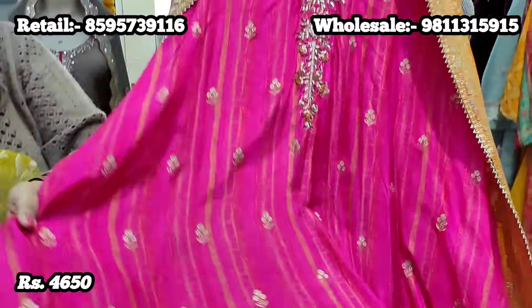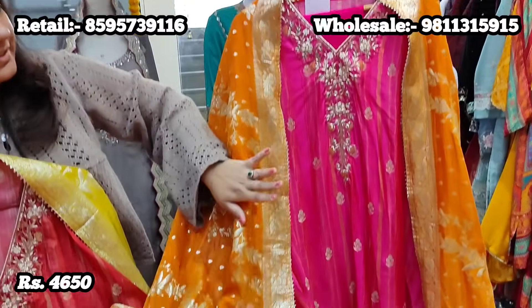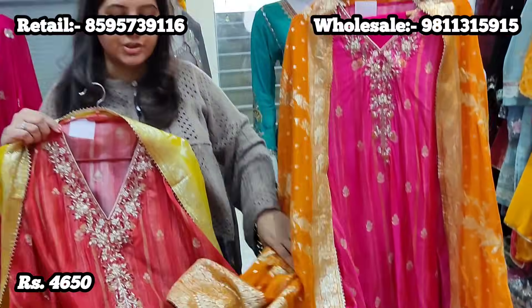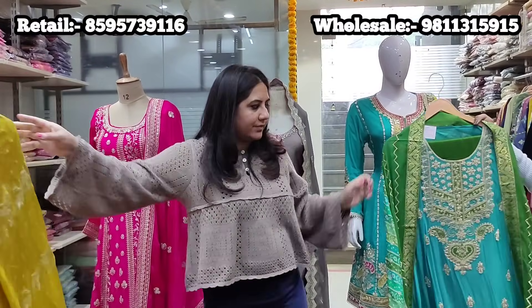One color is this hot pink with a very pretty combination of orange — like an outstanding combination. Retail price for this unstitched suit in pure fabric is 4,650.